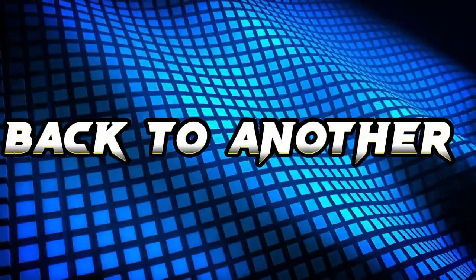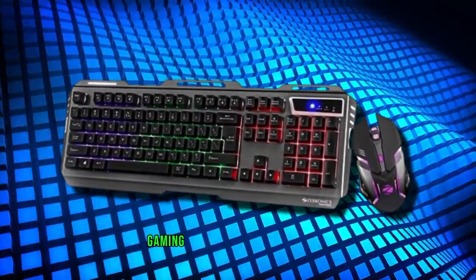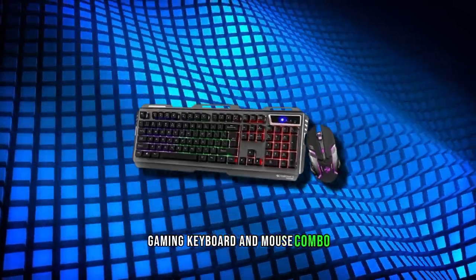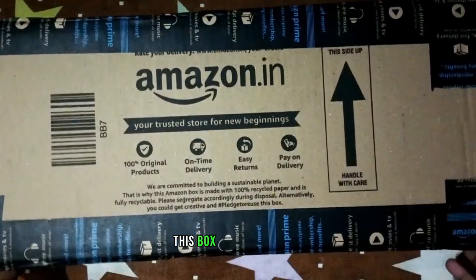Hello and welcome back to another video. Today we are going to unbox and do a full review of this Gibronix Transformer gaming keyboard and mouse combo. So without wasting any time, let's get started.